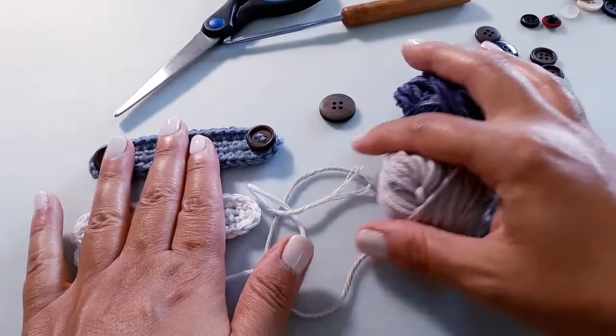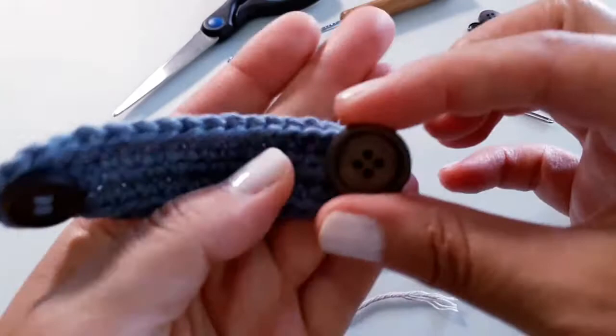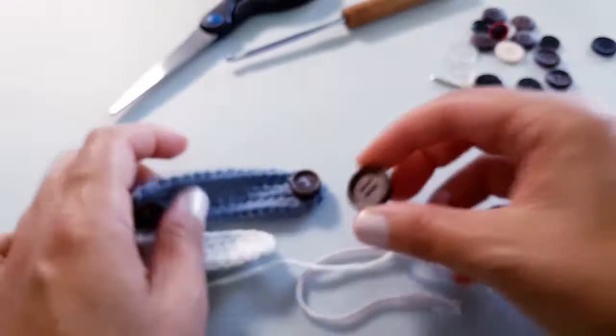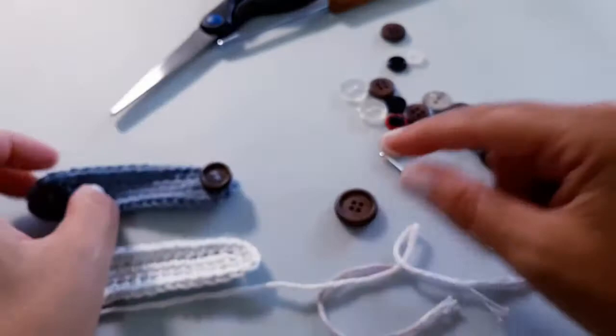You will also need a pair or several pairs of buttons. Now these buttons I just had lying around — they are okay but I really feel they should be slightly larger, right about there. The only thing is, this is the only one I had left in this size and I didn't want to buy a whole new bag just for a couple of these. But it will still work just fine — you can hook the mask strap around there just dandy.